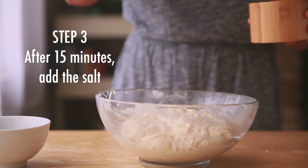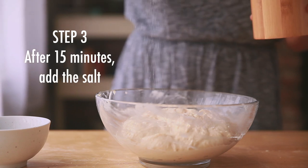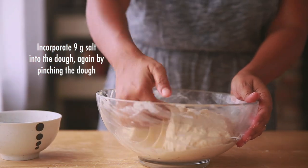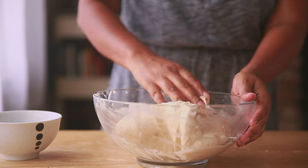Step 3 is adding the salt, and we follow the exact same method we used when we mixed the starter to the dough. We just pinch and mix the salt into the dough.